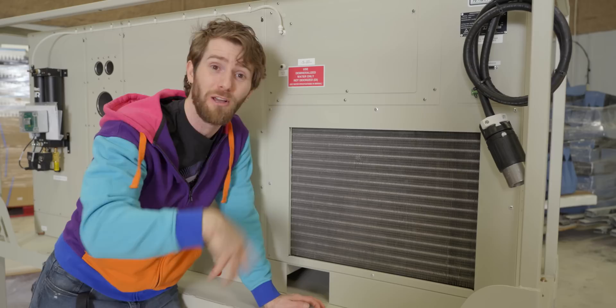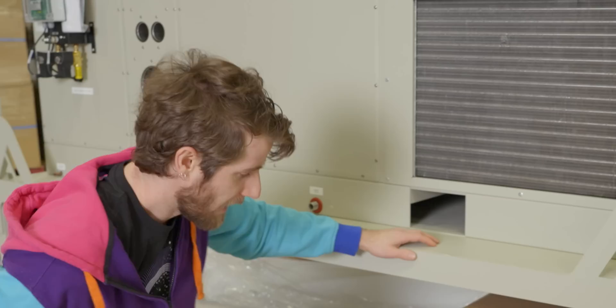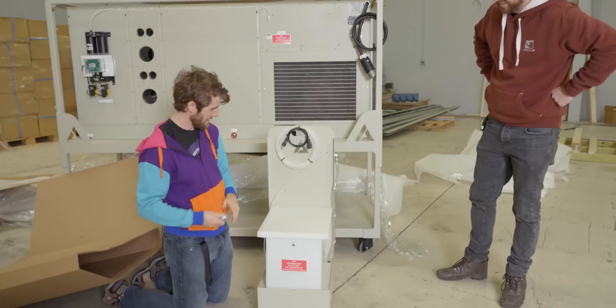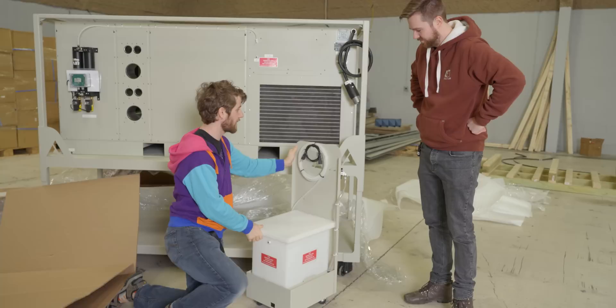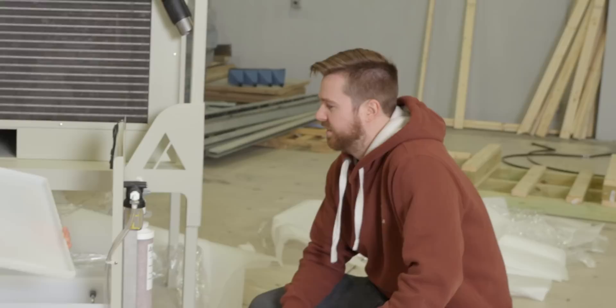Moving down, we've got another optional accessory — this one is for the humidity control. If you just want temperature control you wouldn't need it. They make it very clear that you may not use deionized water; you must use demineralized water — and that's just to keep it from getting gunked up inside. Our water up here is nice and clean, so hose it is. Well, not really. This is where the liquid goes — there's a small filter on it, and then you hook it up to the water inlet right here.